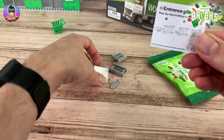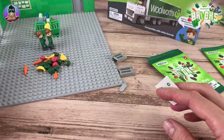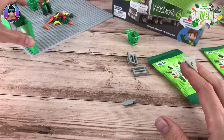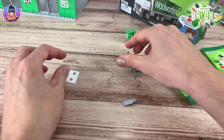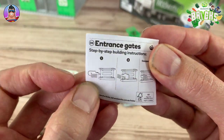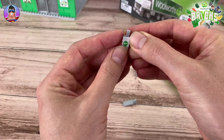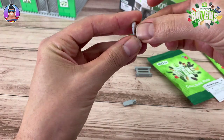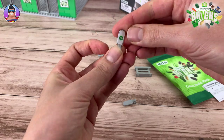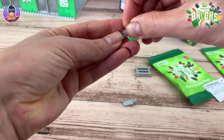Next up we have entrance gates - cool! It comes with a sticker. This is my first bit of infrastructure for inside the shop because at the moment we've got lots of items to sell but no actual shelves or checkouts. So these gates are the first ones. I'll read the instructions even though there are only four parts - I don't want to get it wrong.